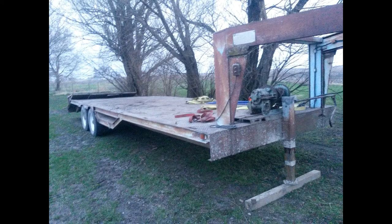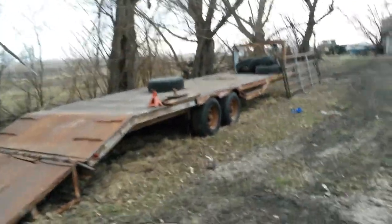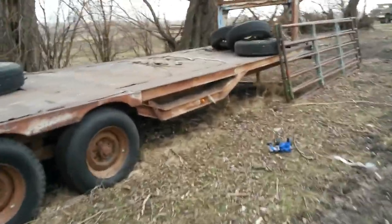Hello everybody. I wanted to give an update on this trailer that some of you may remember me talking about on a previous video for 2018 Summer Projects.